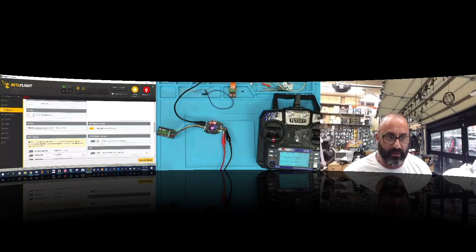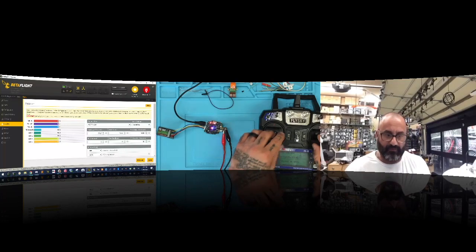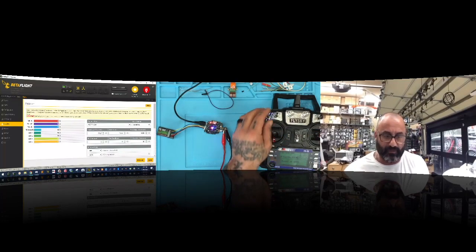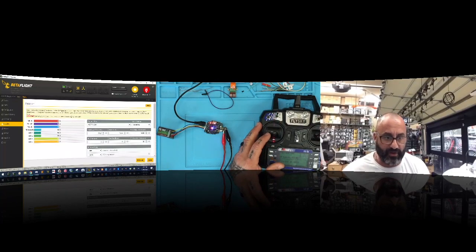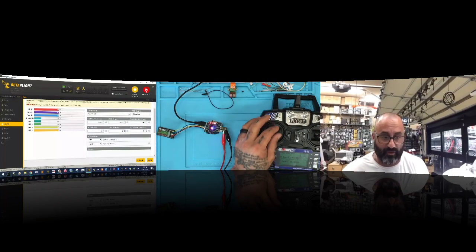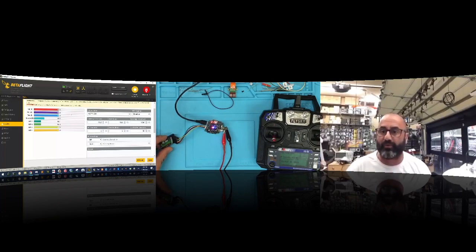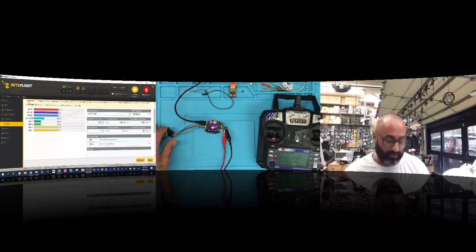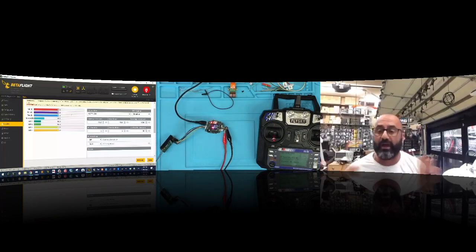After reboot, go to the Receiver tab — you can now see your controls are set up and your switches are activated when you flip them. All your controls are working like normal. So the idea here was to show you that you can use a PWM receiver with the F3V4 board on your kit. All you need to do is connect the PWM cables like normal and you're set to go.